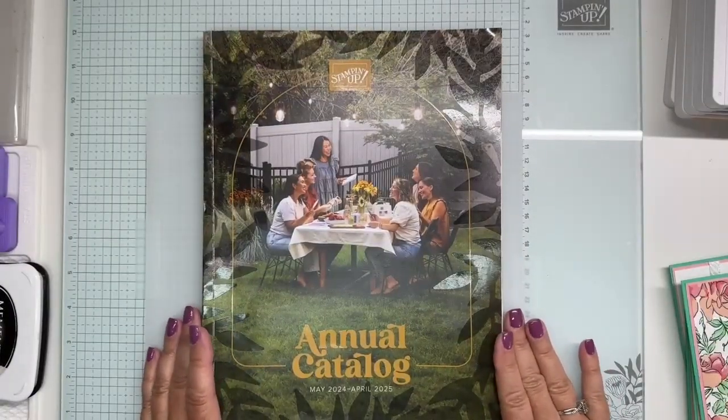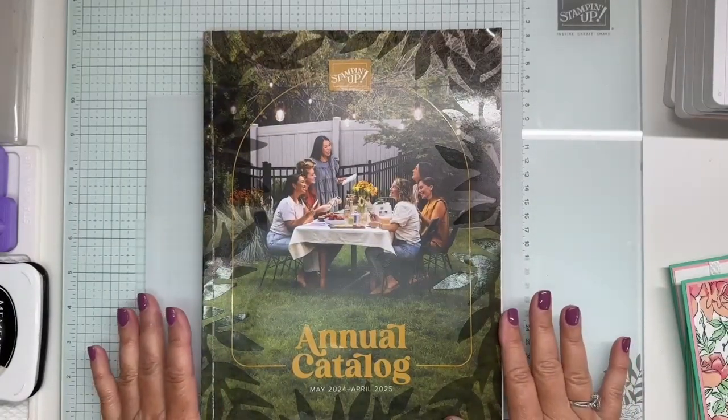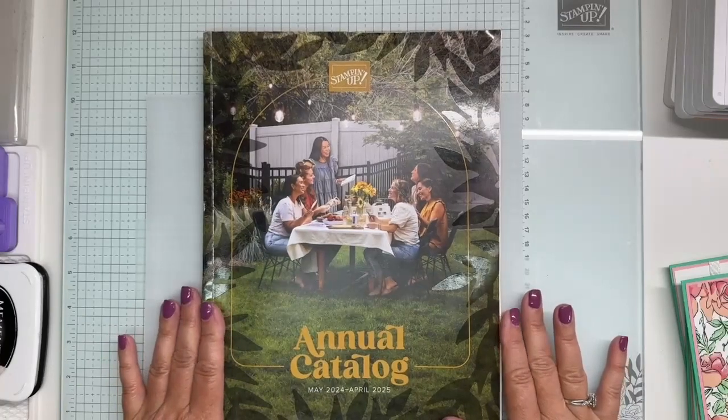Hi everyone, this is Beth Castellini with Lizzie Stamps. I'm an independent Stampin' Up! demonstrator.